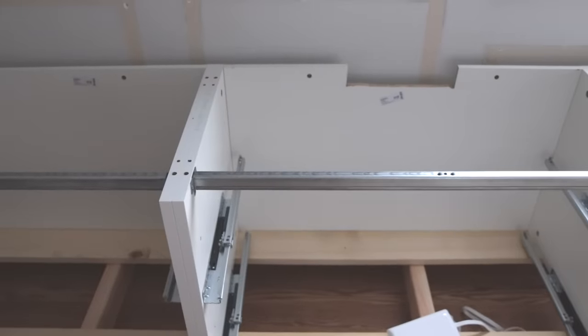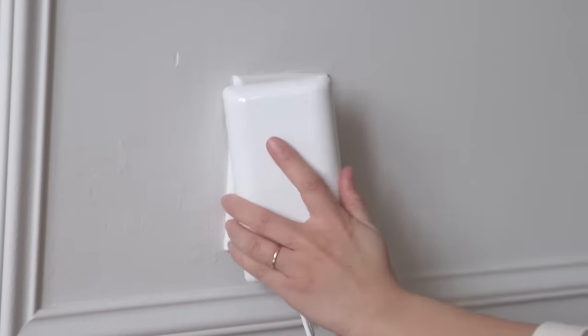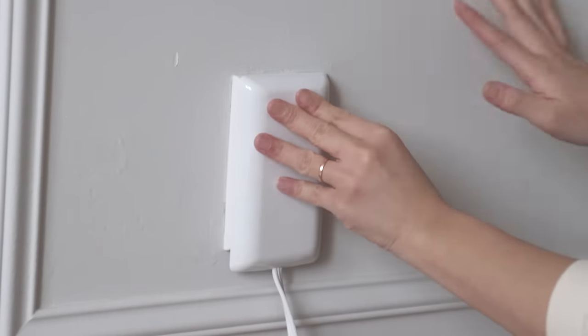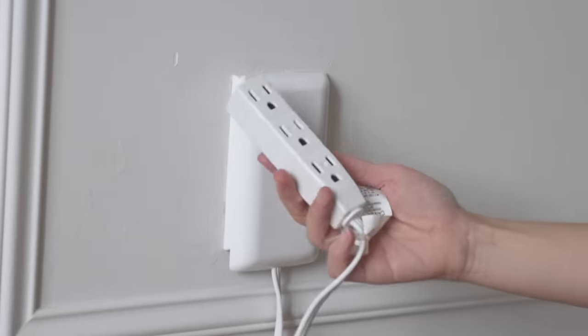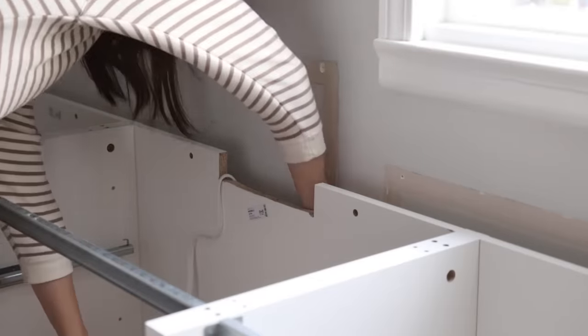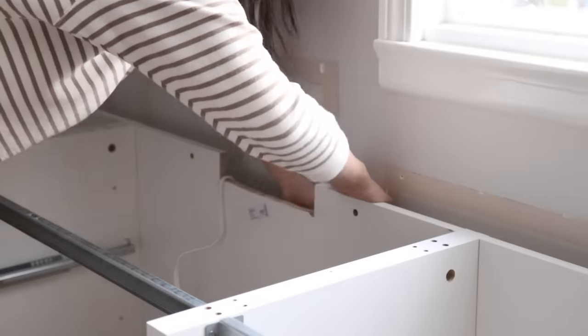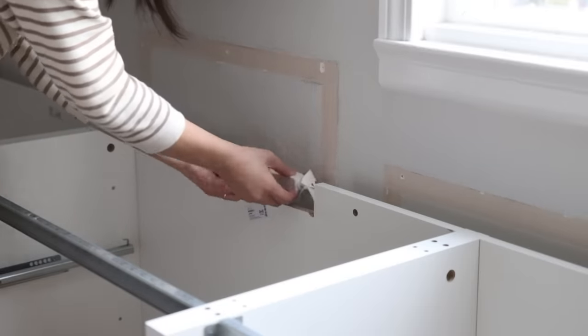I had a wall outlet right behind one of the drawer units, so I created a notch on the back frame. I found a power extension product from Amazon that doesn't take much depth, which is perfect for my case — I'll share a link in the description. I'm using it essentially as a power strip right beneath my bench top that is very accessible.